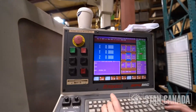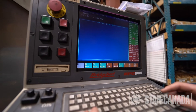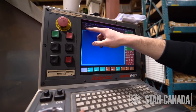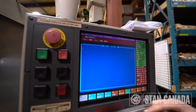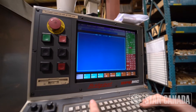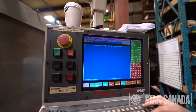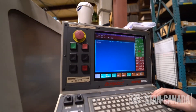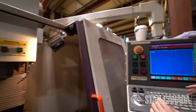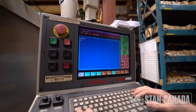Also in your run file, you have MDI. In MDI you can do basic commands like turn on the spindle. To type a command, press the asterisk key — hold shift and 8 — and this screen will pop up. To turn on the spindle, type S1000 M3 and press enter. The spindle turns on. To stop the spindle, press asterisk again, type M5, and enter. The spindle shuts down.